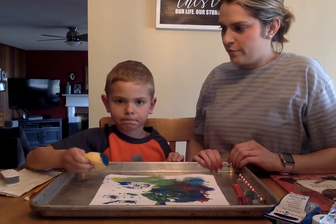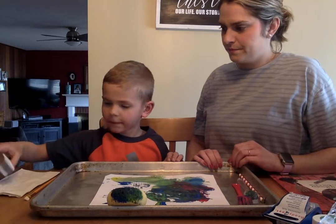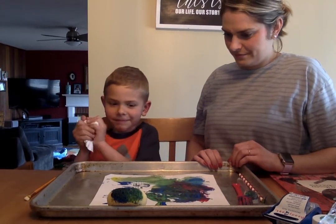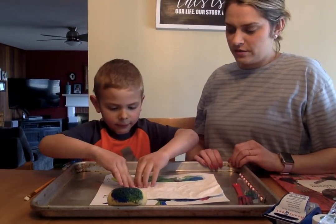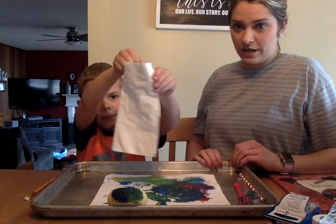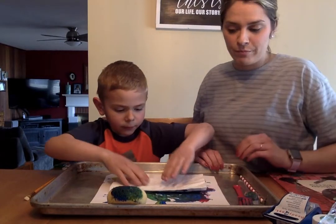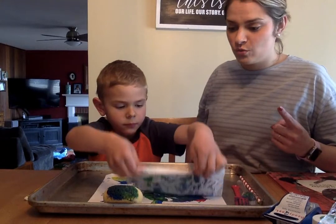Do you want to show the crumpled up napkin and see what that could do? Choosing to place the whole napkin over and seeing what happens — we're creating a print! Very cool. You could even lay another piece of paper over the top and make a print of it, and then you'd have two masterpieces instead of just one.